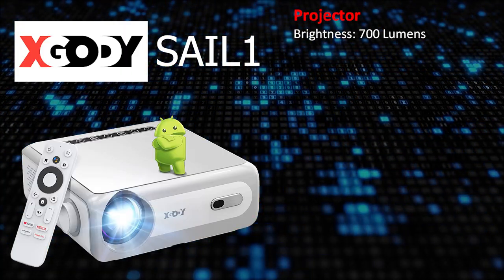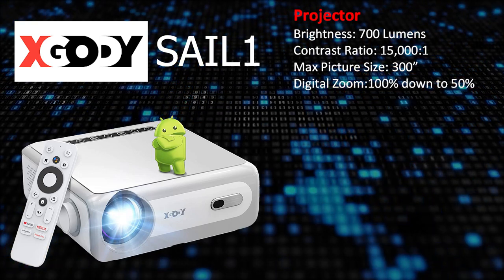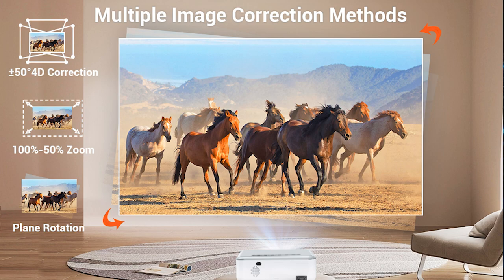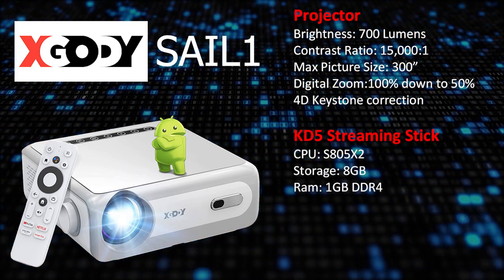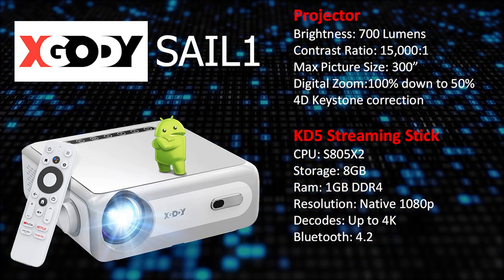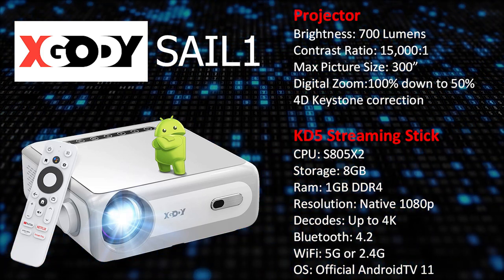The brightness of the SailOne is 700 lumens with a 15,000 to 1 contrast ratio. xGoodie says you can project a picture of up to 300 inches — the further away from the screen, the larger the picture. To help fit the image to the screen you have a digital zoom from 100 down to 50 percent, and it also has full 4D keystone correction, so if you aim it up at the screen or from one side you can still have a nice 16x9 rectangle image. The KD5 streaming stick has an S805X2 CPU with 8 gigs of storage and 1 gig of DDR4 RAM, native 1080p resolution, decodes video up to 4K, Bluetooth 4.2, and dual band 5 or 2.4GHz Wi-Fi. Overall the specs aren't going to break any records, but for way under $300 it has a good cost-to-performance ratio.